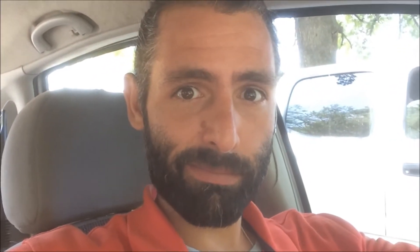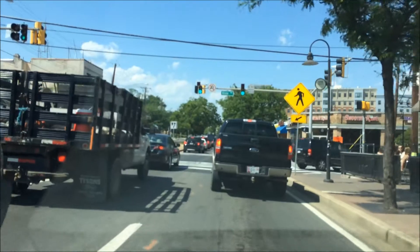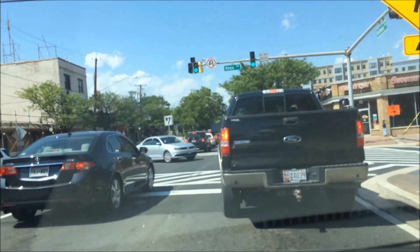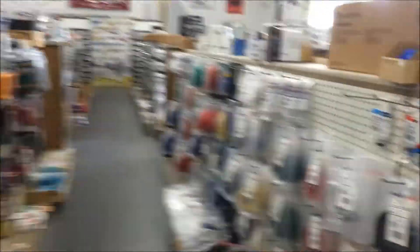On to the electronics store. The biggest reason why I'm doing this is College Park traffic — look at this, I'm at a green light! This is crazy. Okay, this is Mark's Electronics. This place is awesome. It's like Radio Shack on steroids.